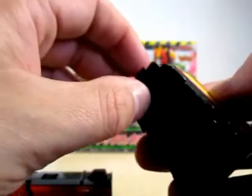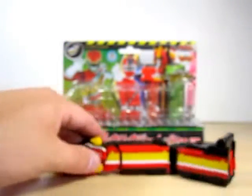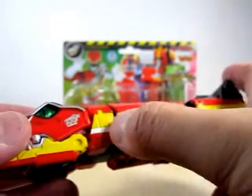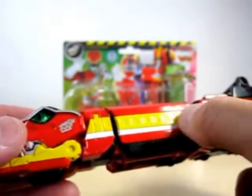Of course you can detach these pieces and you know you can perform a little train thing, pretty much like this, and I'll back it up something like this. On the sides here you can see it's all painted in yellow.